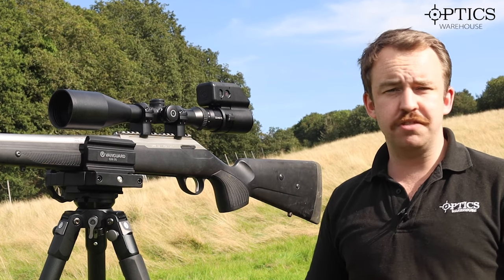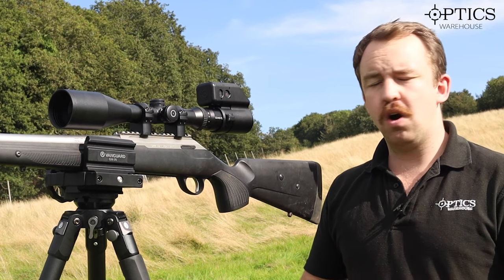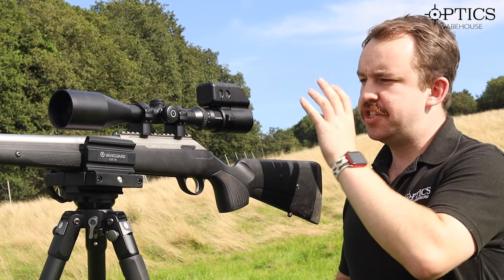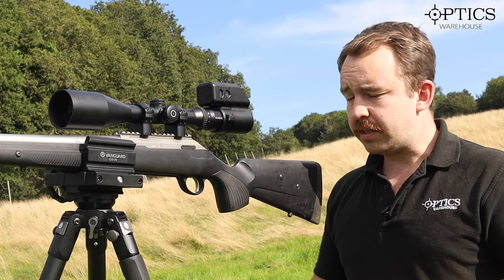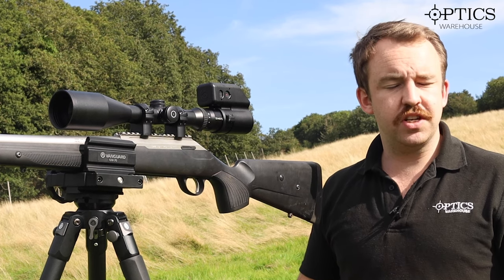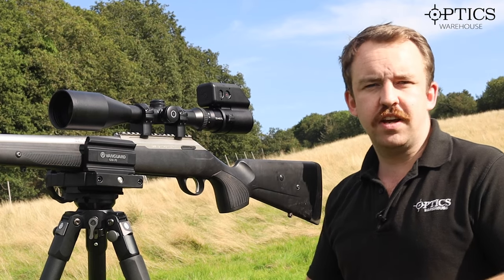What I've also got on the back here today is a Trigger Cam 2.1. This is one of the latest things we've been able to get hold of so we can test and actually show you through the scope as well. It's really been on the market now for a good year or so and has shown its worth without a doubt.